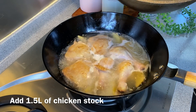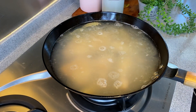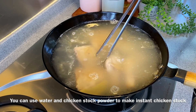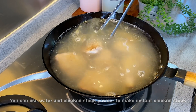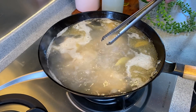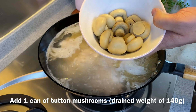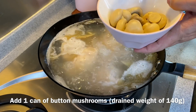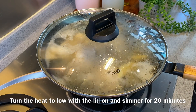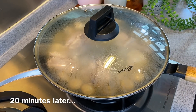We'll add in our chicken stock now — 1.5 litres of chicken stock. If you do not have chicken stock, you can always add water plus chicken stock powder or chicken stock cube to make it more flavourful. We'll wait for this to come to a boil. Once the soup is boiling, we'll add in one can of button mushrooms, approximately 140 to 150 grams. Put the lid on, turn the heat down to low, and let it simmer for 20 minutes.